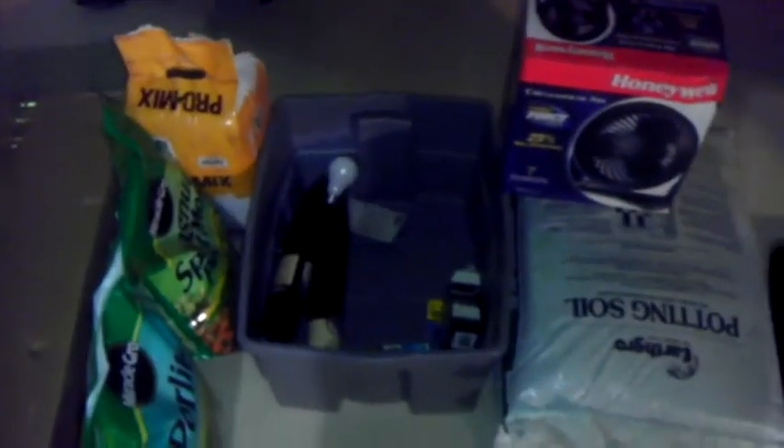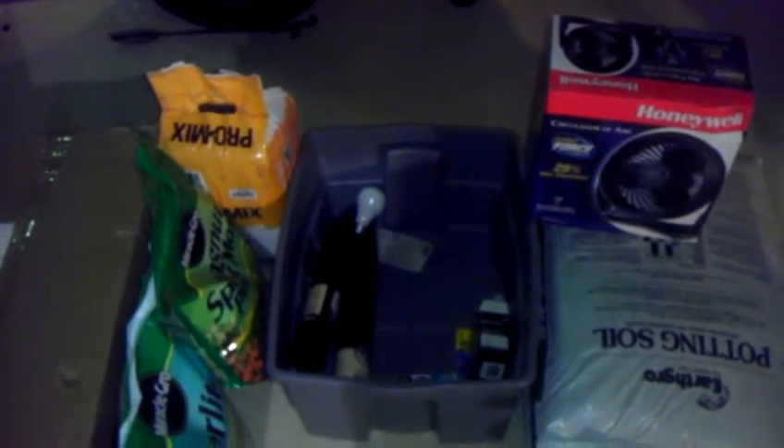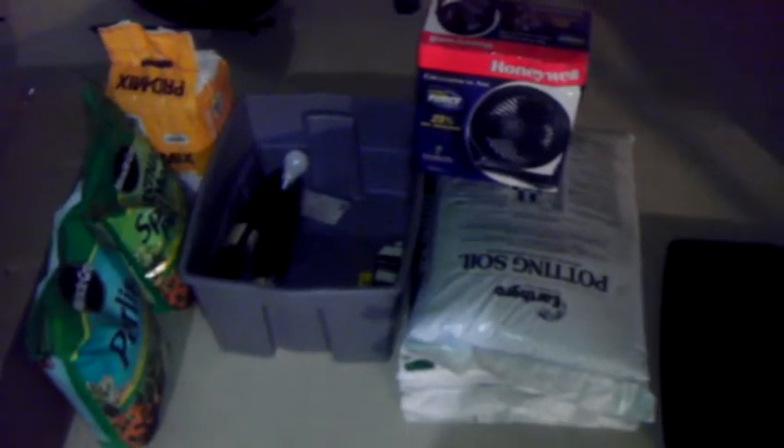This is going to be the 1000 watt lighting fixture that's actually going to go inside of the tent. We're going to set this up later this afternoon. And this here is our grow medium that I'm going to be mixing probably in the next two days or so, depending on when we get the other portion of what we actually ordered.